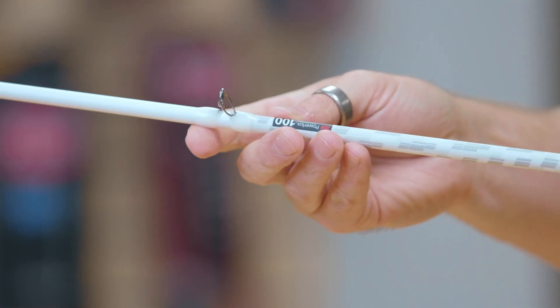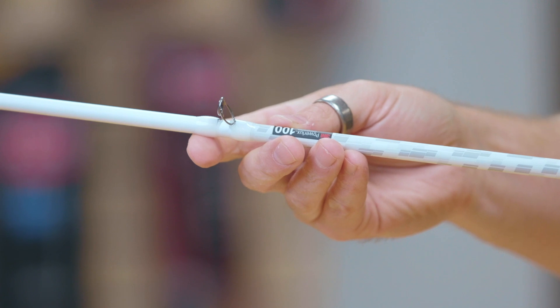It also features our titanium frame guides, which are very lightweight, and that really helps the balance of the rod and improves the sensitivity of the rod.